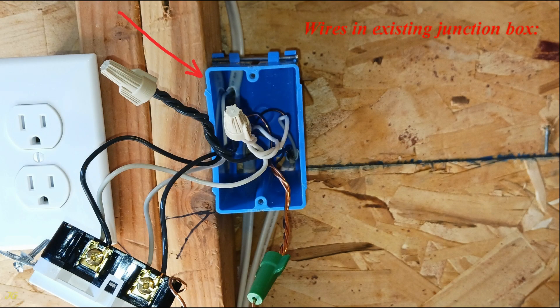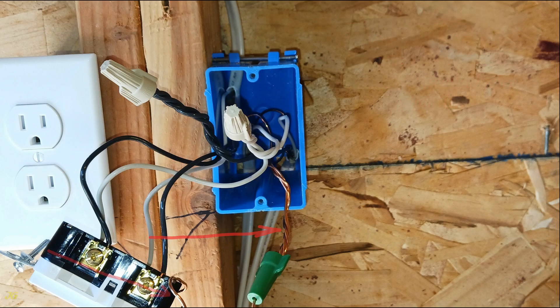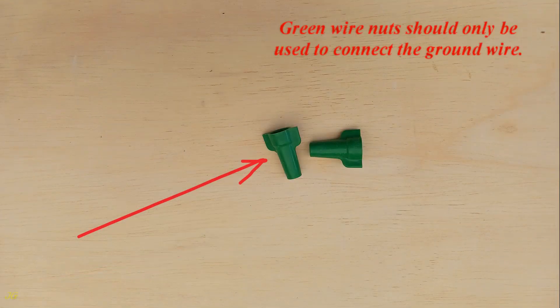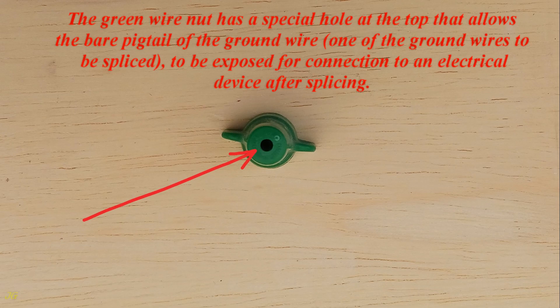Wires in the existing junction box: all ground wires — bare — are connected together using a green wire nut, leaving a ground wire pigtail, which is connected to the GFCI receptacle grounding terminal, green screw. Green wire nuts should only be used to connect the ground wire. The green wire nut has a special hole at the top that allows the bare pigtail of the ground wire — one of the ground wires — to be exposed for connection to an electrical device after splicing.